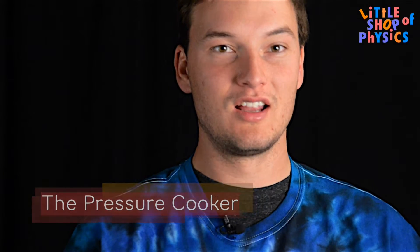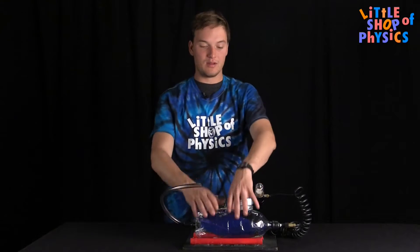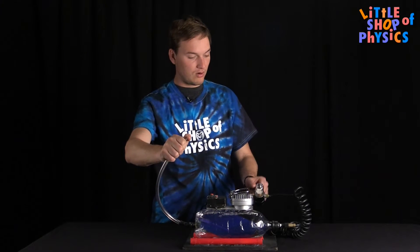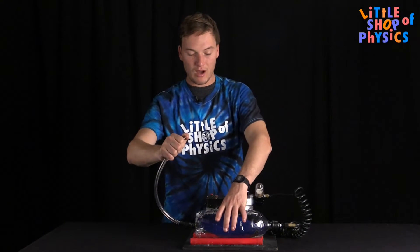Here we have the Little Shop of Physics experiment: the pressure cooker. It's comprised of a pump and a bottle. When I push the switch, the pump will push air through the hose into the bottle.